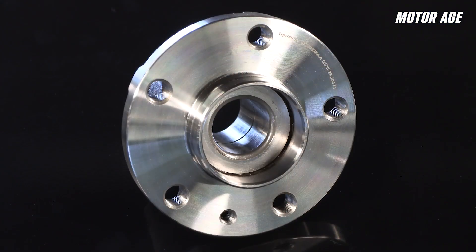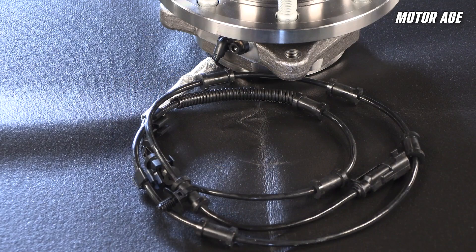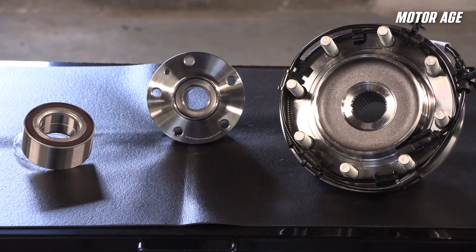When looking for replacement hubs, it's important to choose a hub designed with the technician in mind. BPRO Auto hub assemblies are manufactured to OE standards and tested for durability, ABS signal quality, and resistance to mud and debris intrusion. They feature super-finished raceways for longer life, proper bearing clearance to maintain consistent handling and quiet operation, and high-strength wiring for reliable ABS performance. They're ready to install out of the box — all these details add up to fewer comebacks, smoother installations, and parts that perform the way the technician expects.